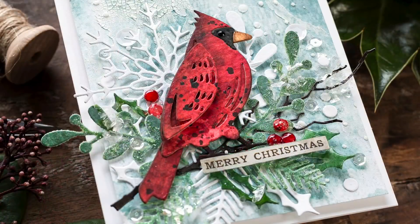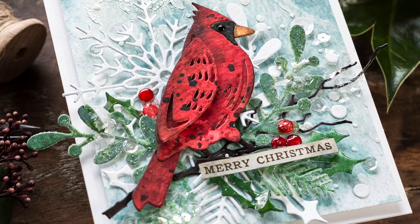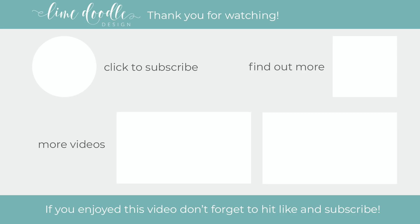I want to thank you for joining me, and if you've enjoyed this tutorial I'd be delighted if you'd give it a thumbs up and subscribe to this channel. If you'd like to get notified when a new video is out, don't forget to hit the bell button next to the subscribe button too. Thanks and I'll see you next time.